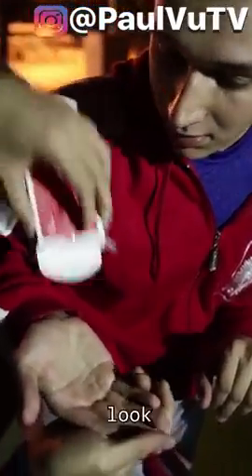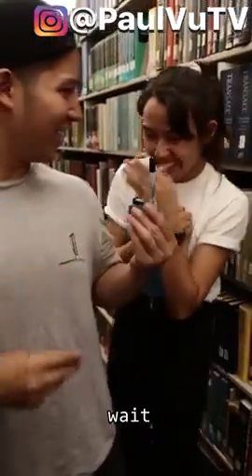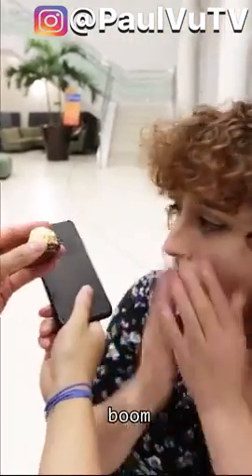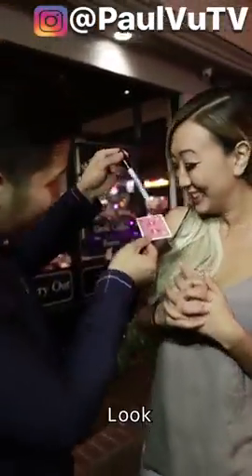Watch the deck of cards — watch the deck of cards, just do this one. Watch the marker. On my Instagram, a photo of a chocolate watch.